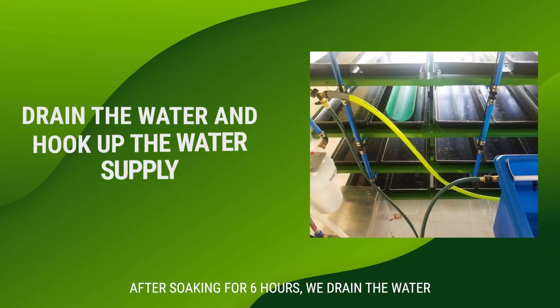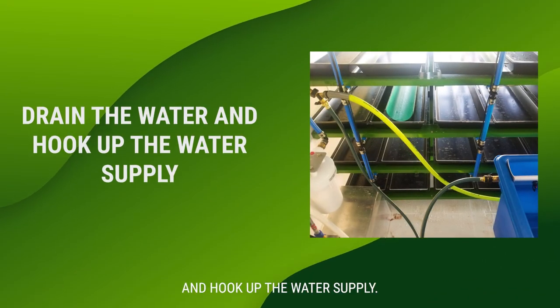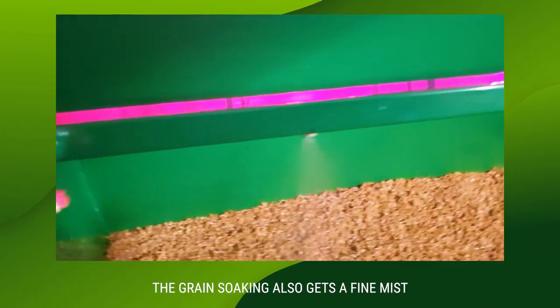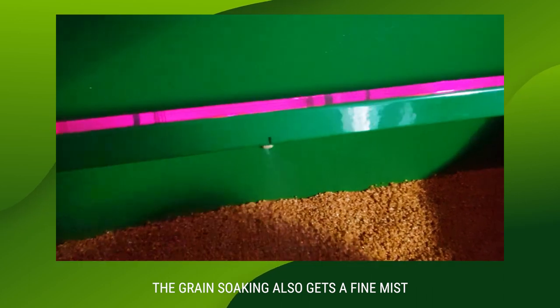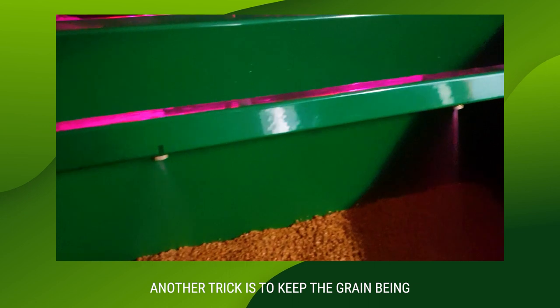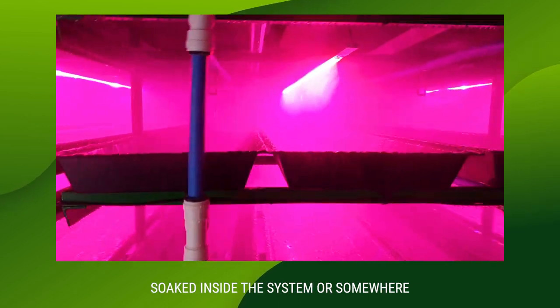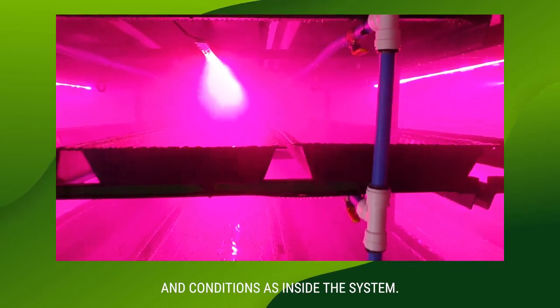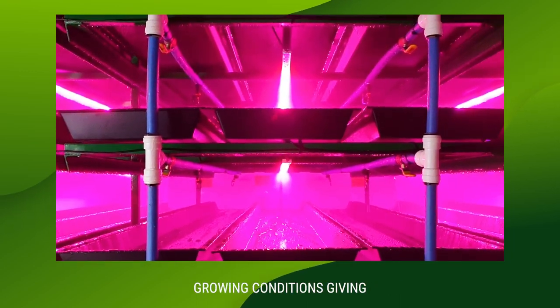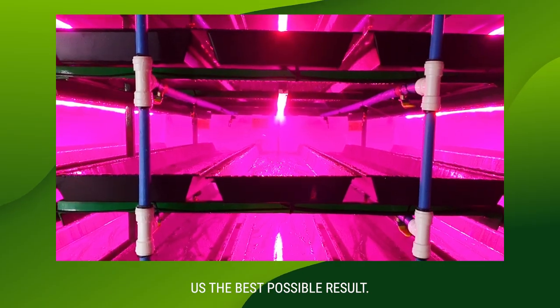After soaking for six hours we drain the water and hook up the water supply. Each time the water comes onto the trays, the grain that is soaking also gets a fine misting, keeping the grain good and moist. Another trick is to keep the grain being soaked inside the system, or somewhere where it can be at the same temperature and conditions as inside the system — this way it is in the perfect growing conditions, giving us the best possible result.